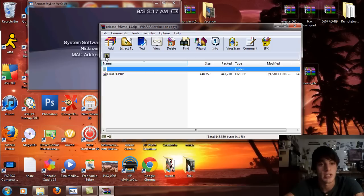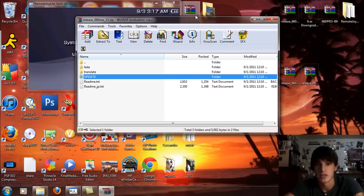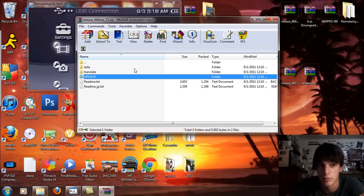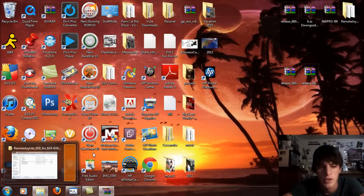Open up the update folder and you should see an e-boot. If you're running ME custom firmware 660 or any 660 custom firmware, you can just simply drag and drop the update folder and that's that. Let's get down to what I'm talking about by connecting this into USB. I'm going to exit out of that so it shuts down Remote Joy.